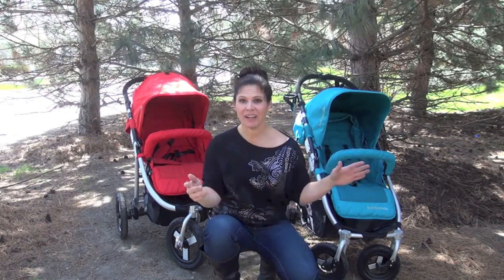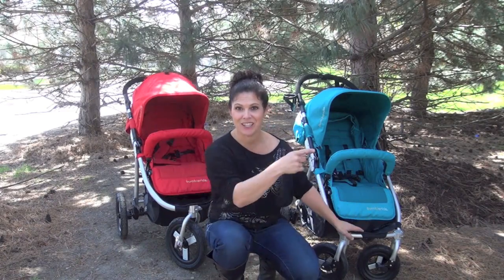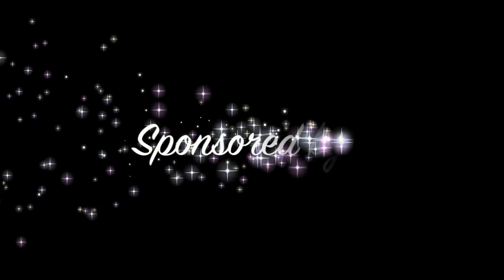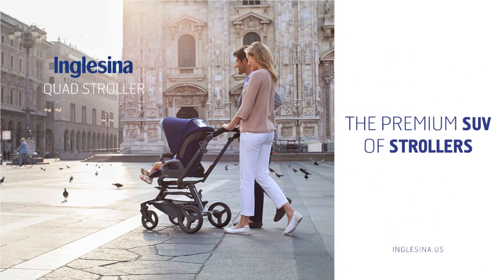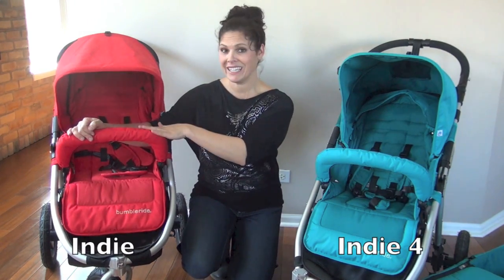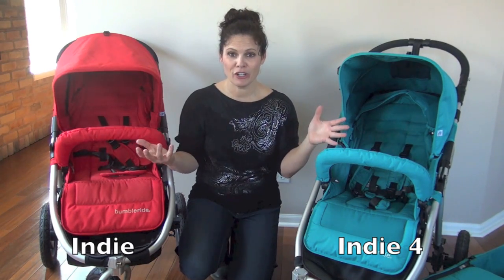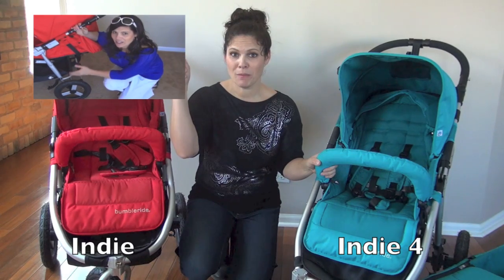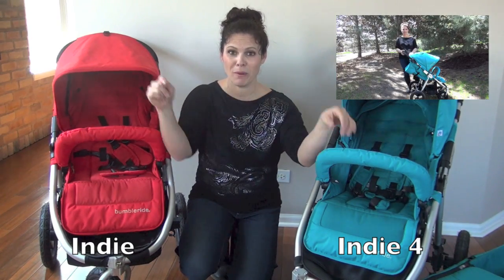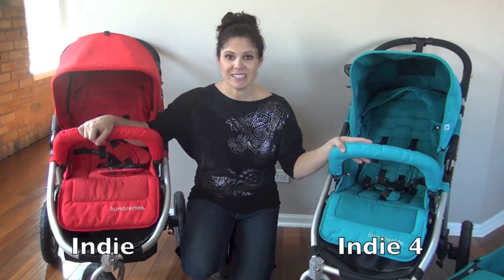Hey guys! Today we're taking a look at which one is better for you and your family: the BumbleRide Indie or the BumbleRide Indie 4. It's Holly from Baby Gizmo. Today we're doing a side-by-side comparison of the two. If you want full reviews on either stroller, check our YouTube channel for our BumbleRide Indie review and our BumbleRide Indie 4 review for in-depth coverage. But today we're just going to go through the differences.